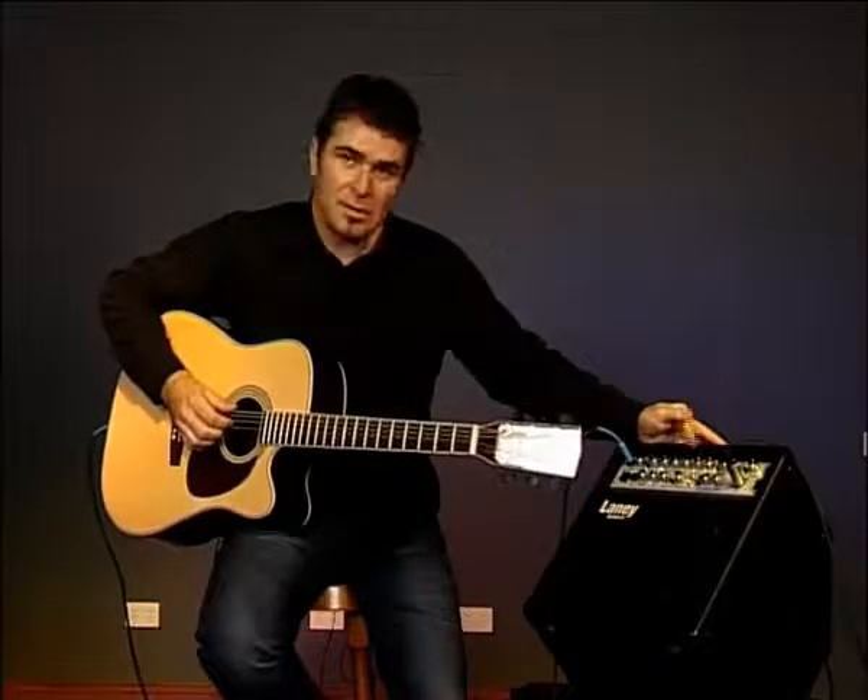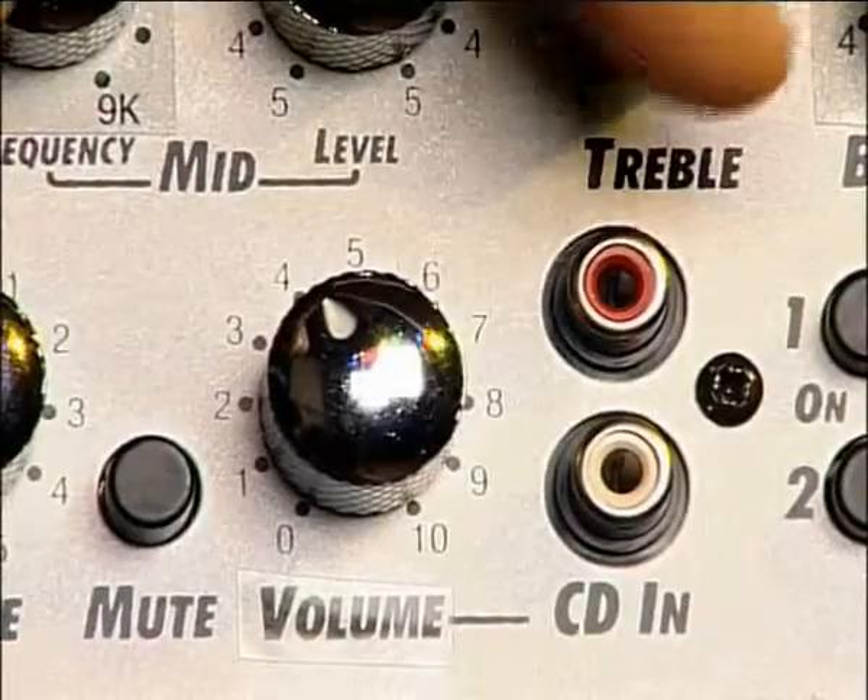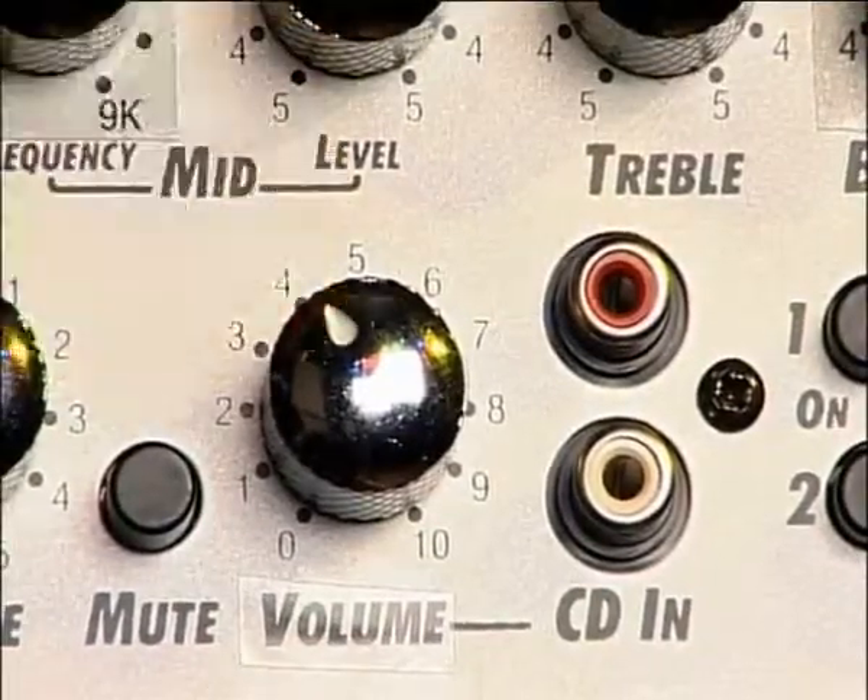Next to that we have the CD channel, and this is simply RCA inputs along with a volume control.